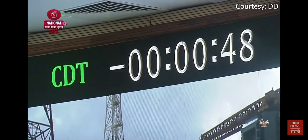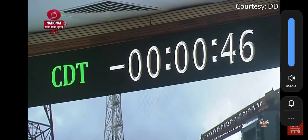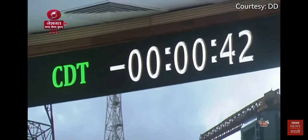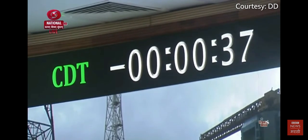Minus 45 seconds. All sequences armed. Stays ready. Minus 40 seconds. L110 VHPP open.